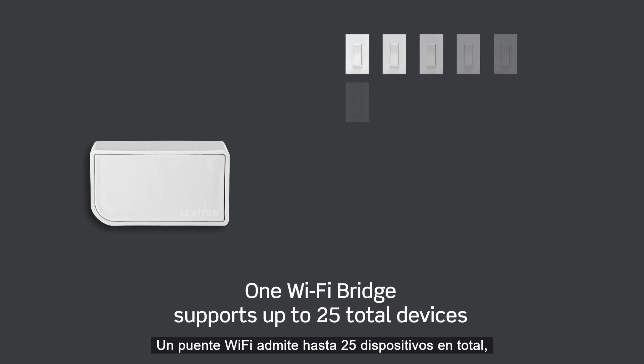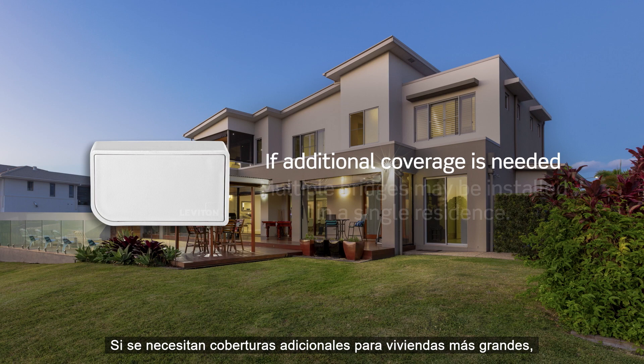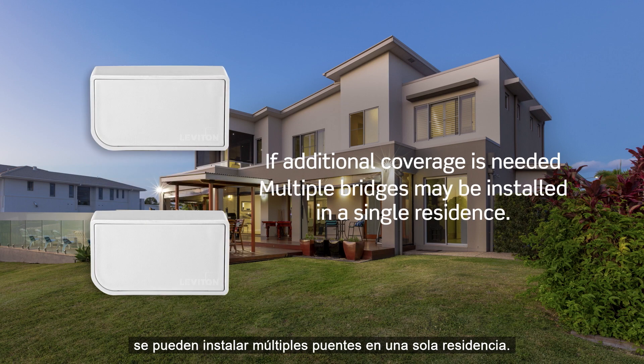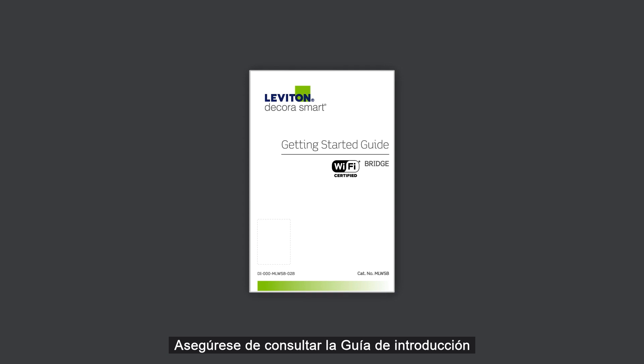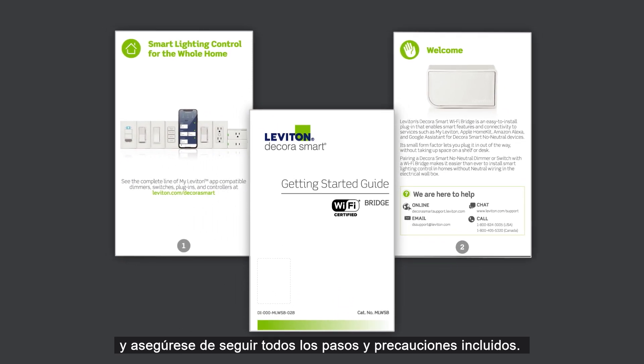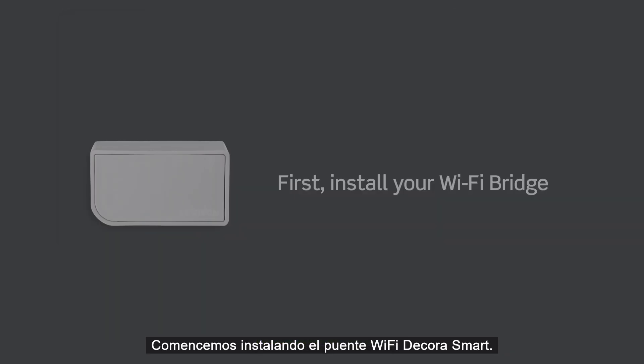One Wi-Fi bridge supports up to 25 total devices. If additional coverage is needed for larger homes, multiple bridges may be installed in a single residence. Make sure to reference the Getting Started Guide included in the product package and be certain to follow all included steps and cautions. Let's get started by installing the DecoraSmart Wi-Fi bridge.